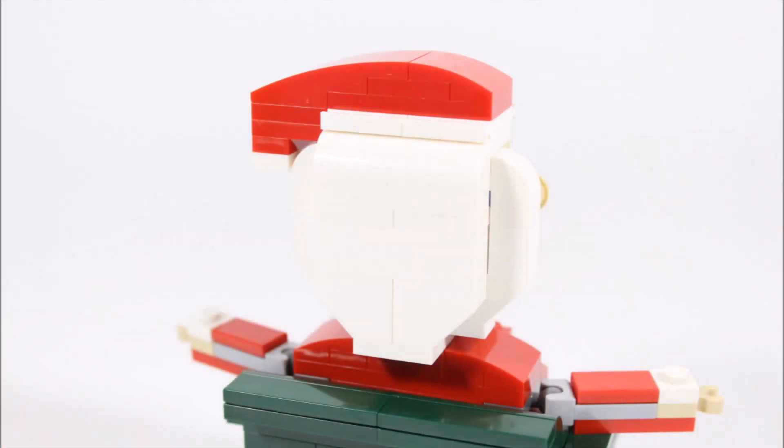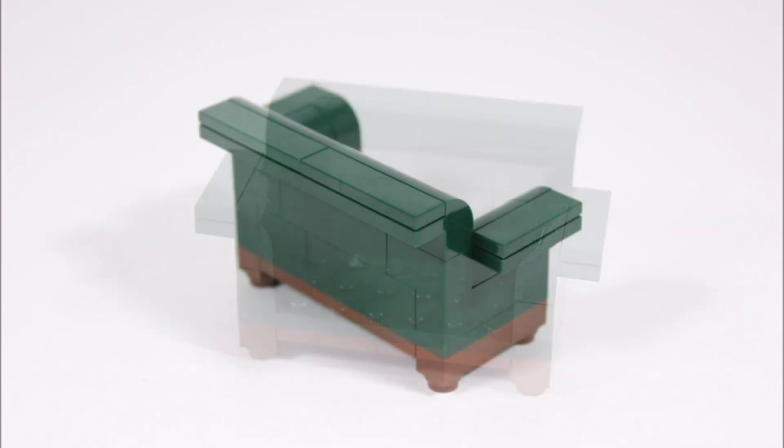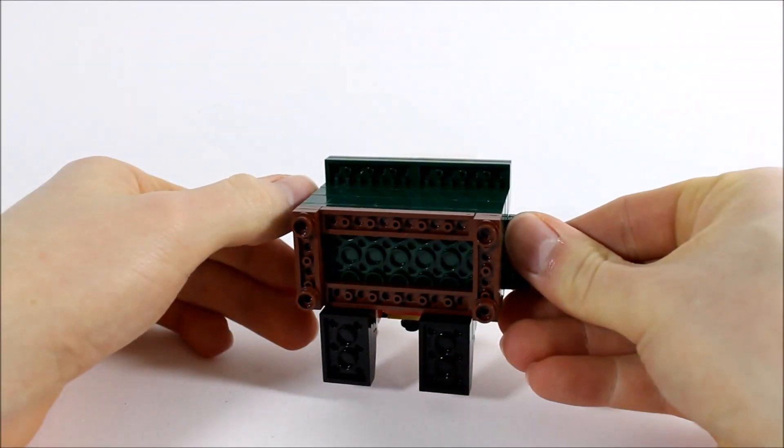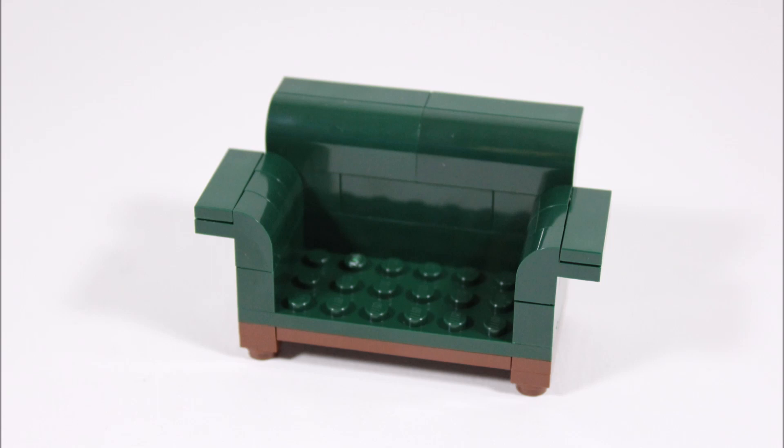At the back, Santa's head is all white because it's all of his hair. Now we come to Santa's dark green chair — if you take off Santa, you can see it's got a plate where the figure clips in and two sloped armrests, and it slopes at the back which is a good design. Lifted up, it has a brown wooden structure underneath with four studs for legs, and that completes his grotto chair nicely.